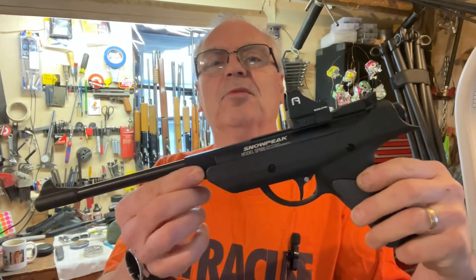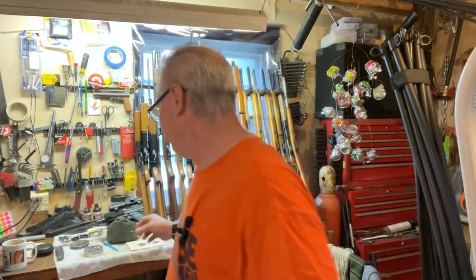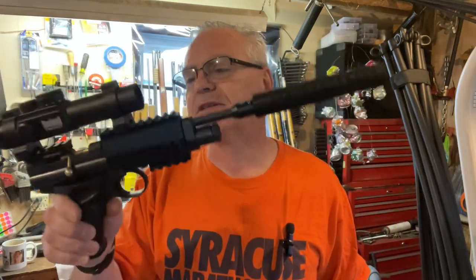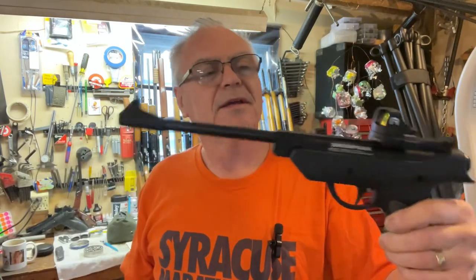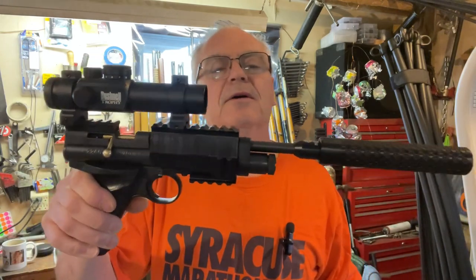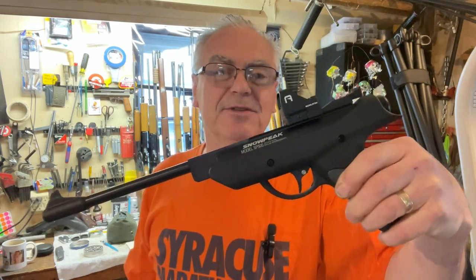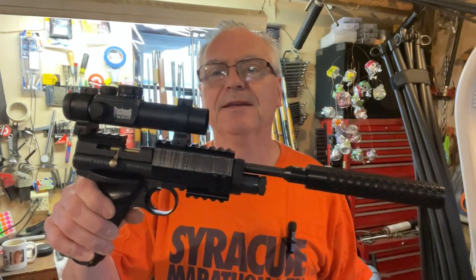Surprising results — the Snowpeak SP500 .22 caliber break barrel takes the head-to-head challenge here in the garage. Both of these are great budget-friendly options and even without all the accessories you can have a lot of fun. I might switch them back to open sights and see what we can do. There you go — the head-to-head between the Snowpeak SP500 and the Crosman 2240. Hope you enjoyed the video, until next time, have a great day!